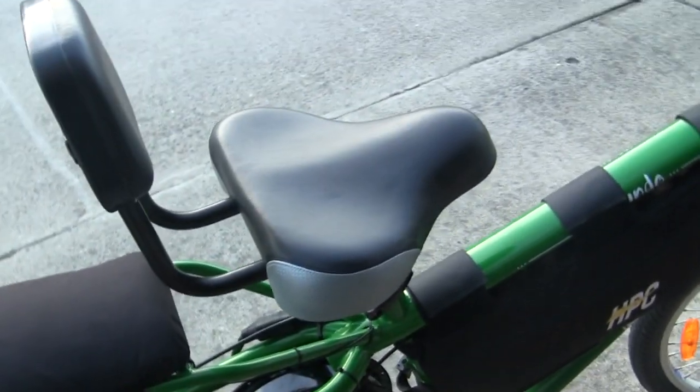I've also got the big wide comfort seat with the backrest. I really enjoy that — they're one of the most comfortable seats you can get for a bike.